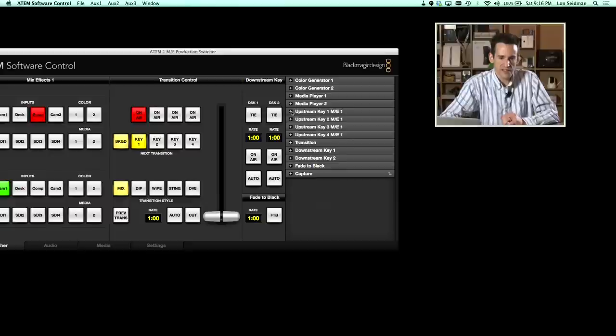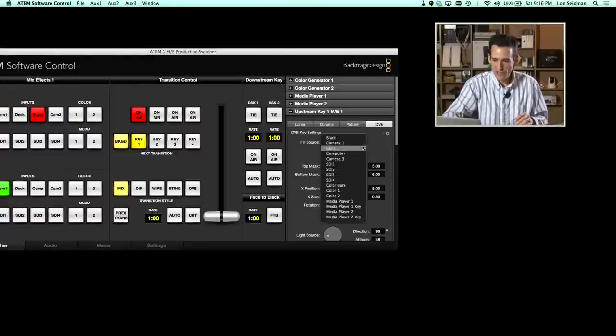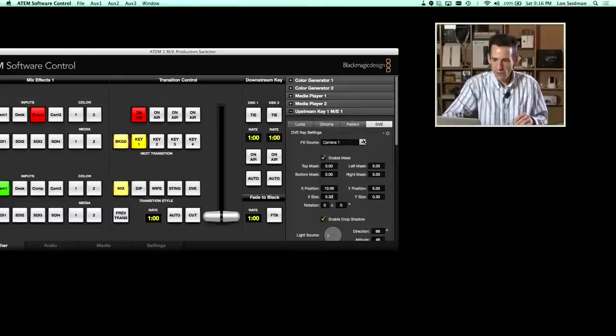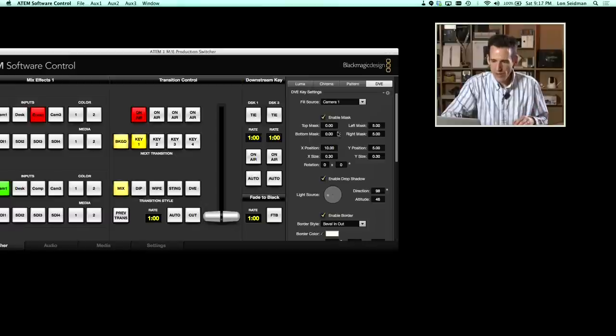Inside the software control — which is what you'd normally use with the ATEM Television Studio — you get a new option within one of your upstream keyers. Another difference from the Television Studio is you get two additional upstream keyers, so you can have this little window running in the background and also do other things like graphics. The 1ME only has one DVE channel, so I can only have one of these little windows at a time, but I can have a live video window plus the picture-in-picture running simultaneously with different sources assigned.